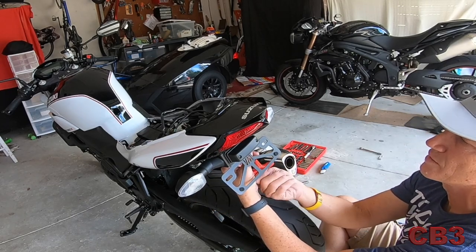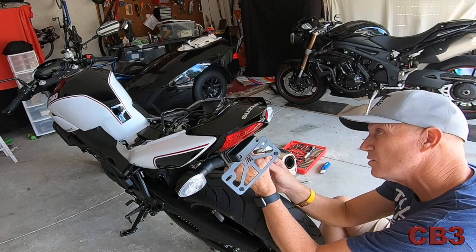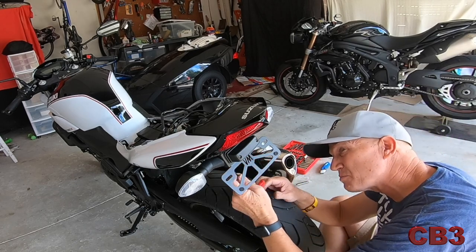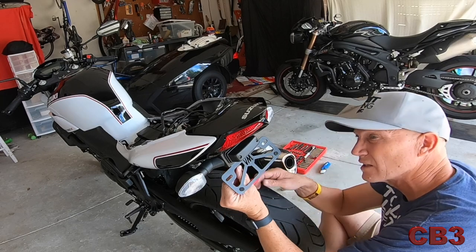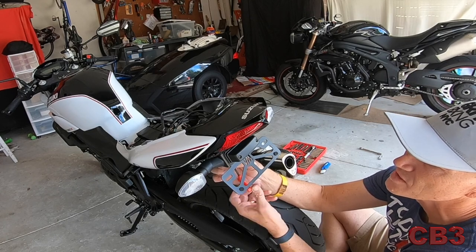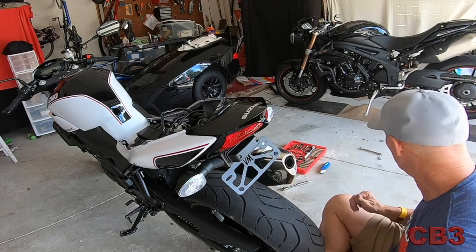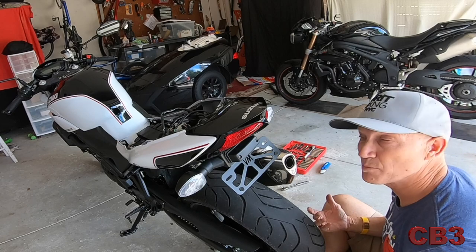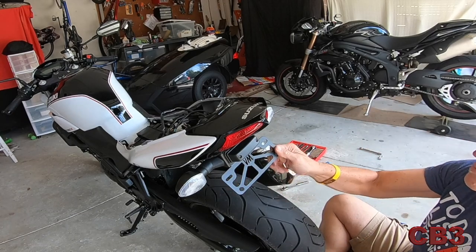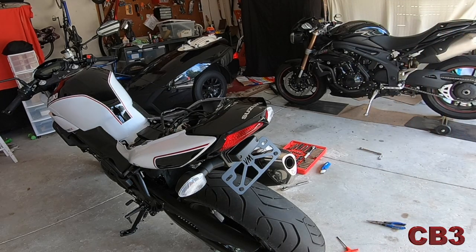Vagabond Motorsports — I've never dealt with them before. Their shipping was Johnny on the spot and I am very pleased with this. It looks great, was reasonably priced, and uses the manufacturer's original parts. They do not send a license plate frame, but I've got a temporary plate right now so I'm not worried about it. That is solid as a rock — it looks great, what a difference.